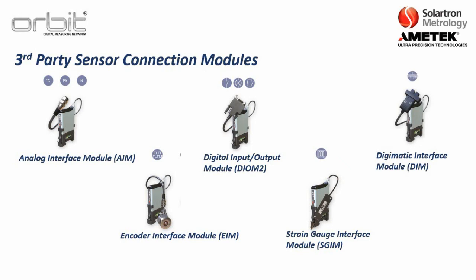We also have the DIGIMATIC interface module. This connects with any sensor with a DIGIMATIC output — Mitutoyo, for example, has this type of output available for their sensors.